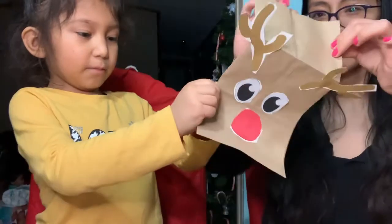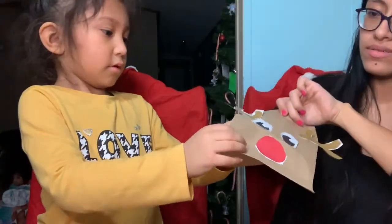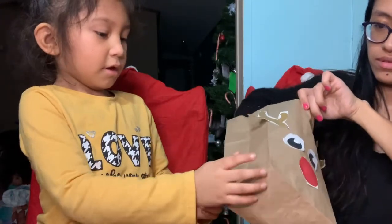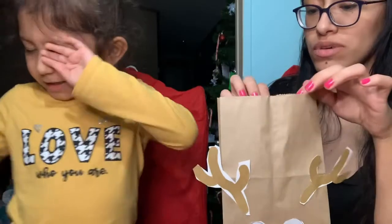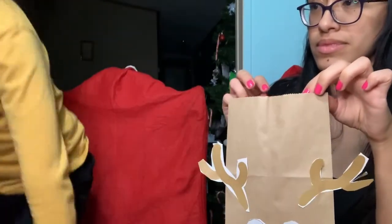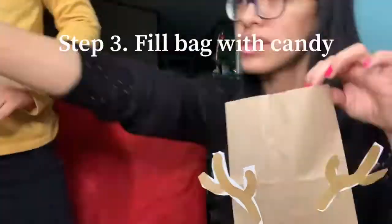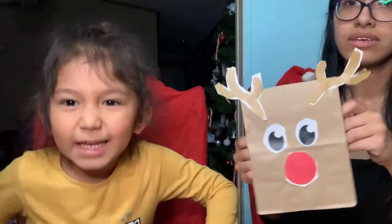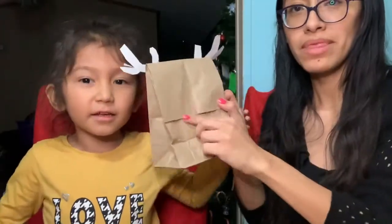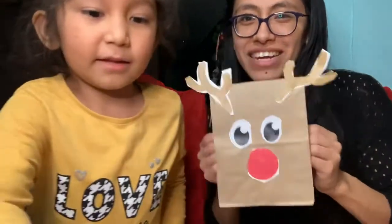Okay, we're going to open it. And then we're going to put some candy so we can finish it. They've got some candy. They're going to put some tape in the bag. And then voila, you've got a reindeer goodie bag.